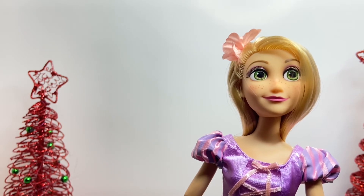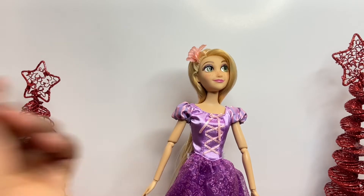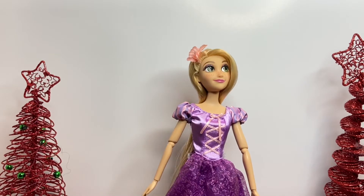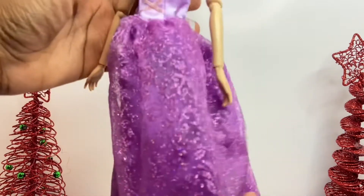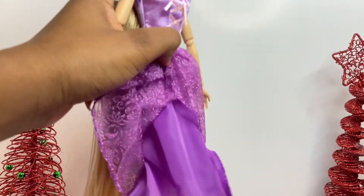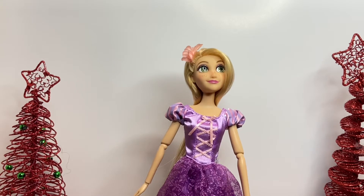For Rapunzel's dress, she's wearing a long dress with puff sleeves and lace detailing. At the bottom of the dress there is a glittery part all over, and there is a mesh overlay so you can lift it up and see another material underneath. Her dress is simple, just like what we saw in the movie.